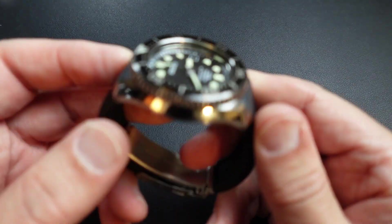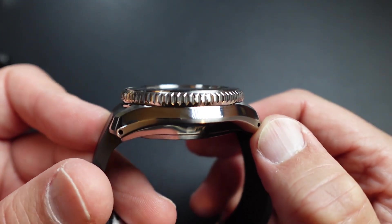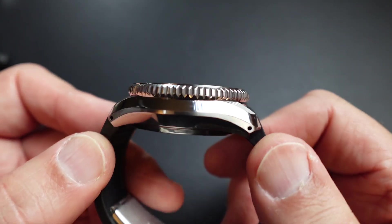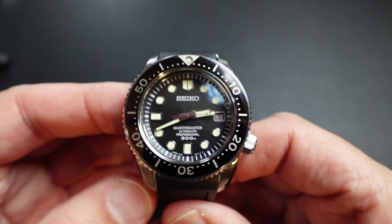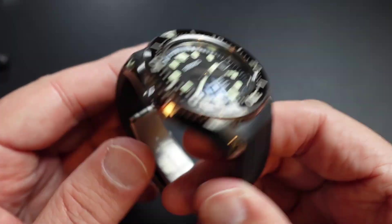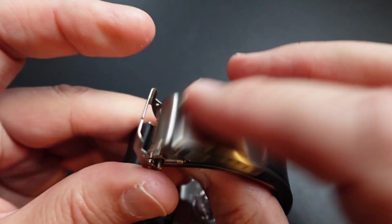The other things about the watch — I think the bracelet's fine, but I prefer to use this Crafter Blue strap. Even the polishing is great. It has Dia Shield; I've had this watch and I beat this watch, and I don't have any scratches still. I wear it every day. I wear this thing to bed at night because of the lume — I wake up and want to know what time it is. And I love that the Crafter Blue accepts the Seiko clasp.